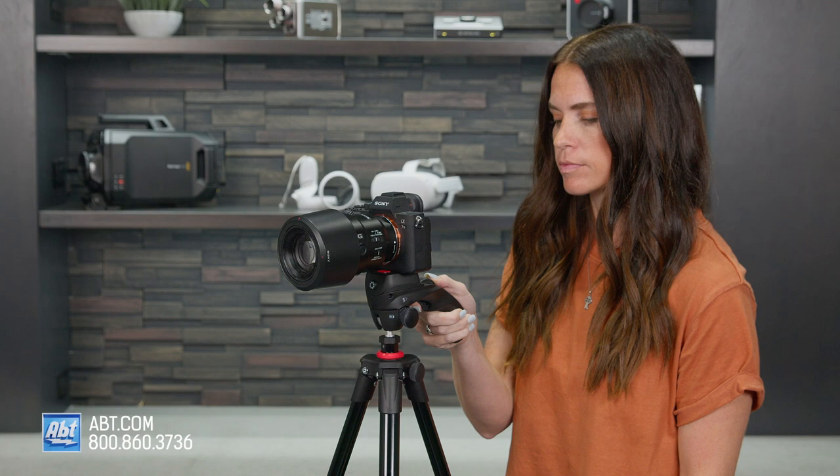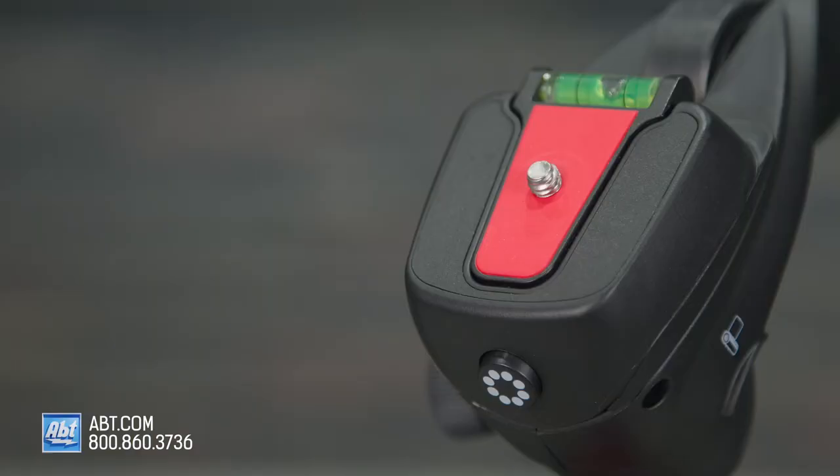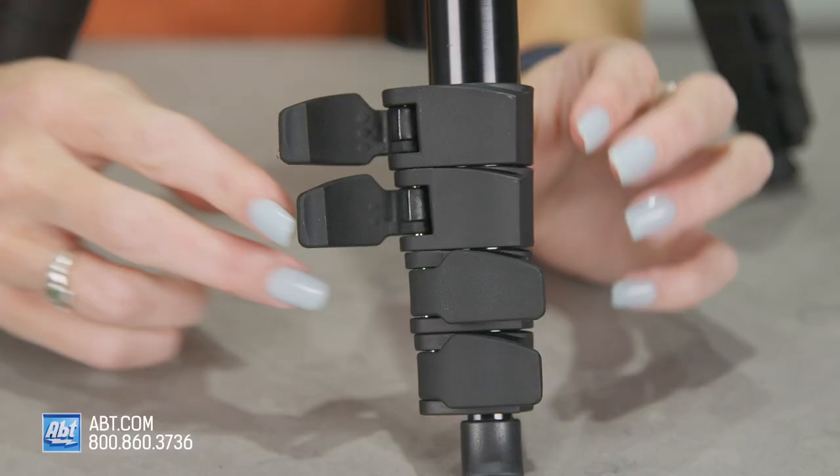The Joby Compact Action Tripod is a full-size tripod with a max height of 61.2 inches and a 1.5 kilogram safety payload capacity. It's a ball-locking tripod with a pistol grip for easy maneuvering of your shot. The quick release plate has a quarter-inch screw and is actually the same one that's on the Joby GorillaPod 3K kit.